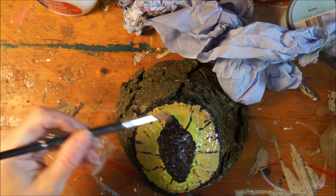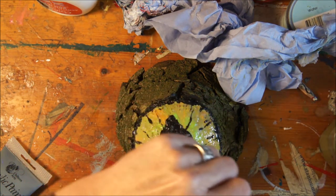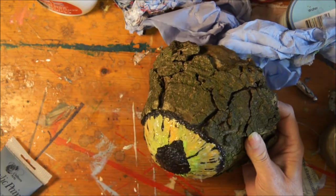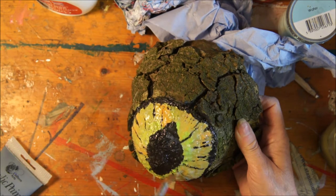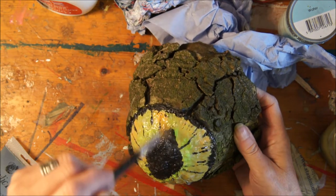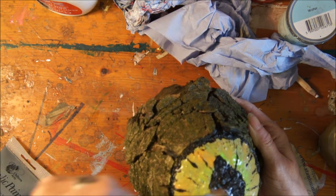Now I'm just putting on a high gloss varnish. I wasn't really happy with the varnish — it would have been better if it had a more glossy effect, but you have to use what's in your studio. I didn't set out to do this — this was just a discovery. I'm actually being pushed off my chair by my dog at the moment.